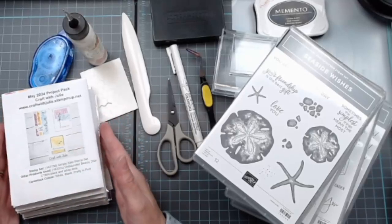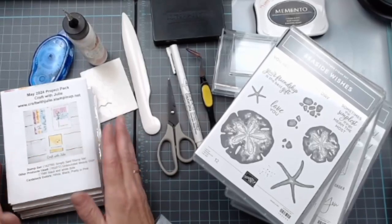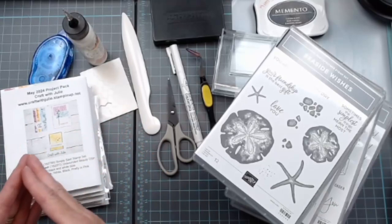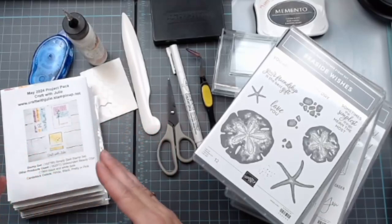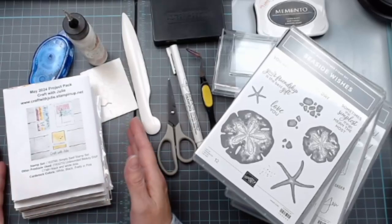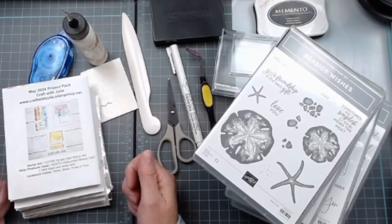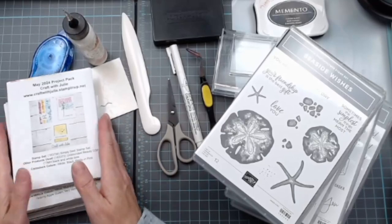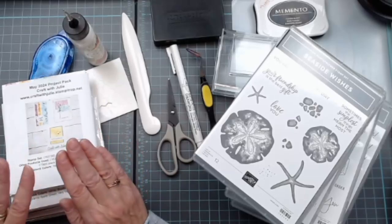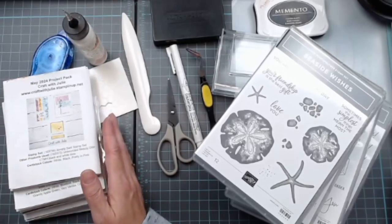I thought what a better way to celebrate Julie than to get on here and show you the kits she has shared with me — and to show her in good faith that she has not wasted the supplies on me. I am creating! As I'm working on these, I'm seeing her growth in becoming a Stampin' Up demonstrator and just being more and more comfortable with the products. It's a big transition to leave Close to My Heart — I was with them for 11 years — so like Julie, it's hard to remember the names of the new colors.